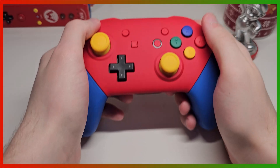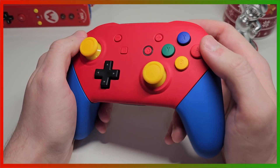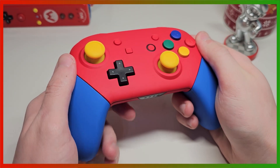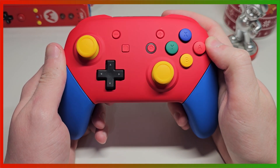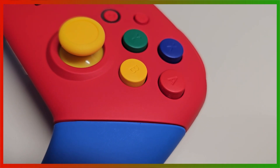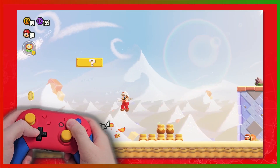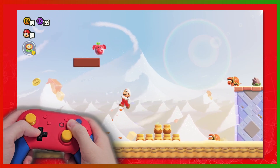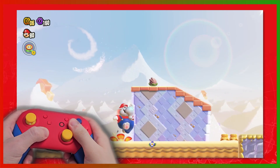And we're done! We now have a Super Mario Nintendo Switch Pro Controller. In less than an hour, this standard Pro Controller really powered up. Now that we have a Super Mario Pro Controller, it's time to review it. Not only will it be a review of the shell, but also a review of the Nintendo Switch Pro Controller itself.